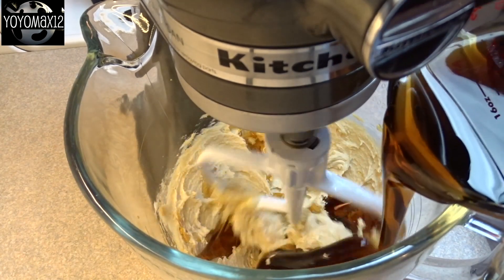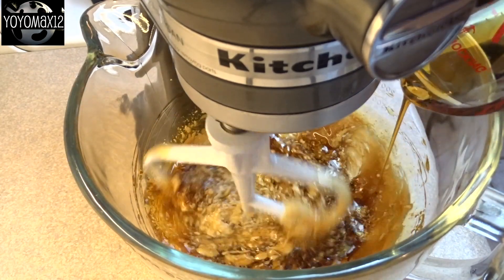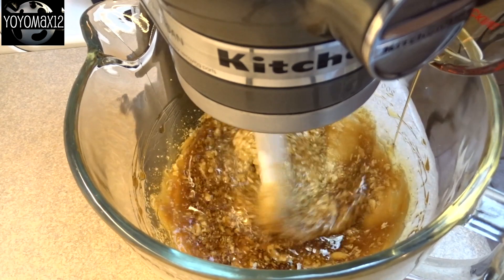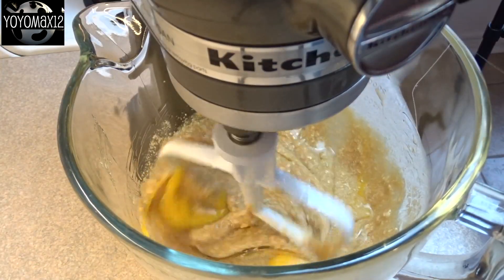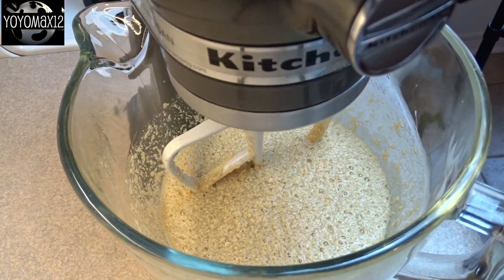Then add in one and a half cups of maple syrup. Allow that to blend in — don't forget to scrape down the sides of the bowl. Then you're going to add in three eggs, one at a time, blending after each addition.